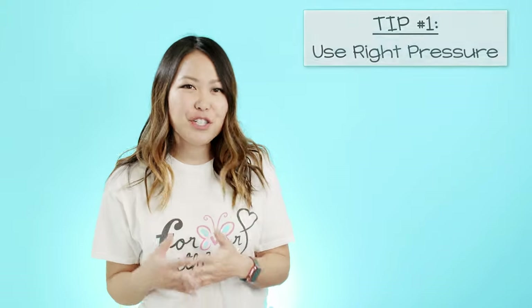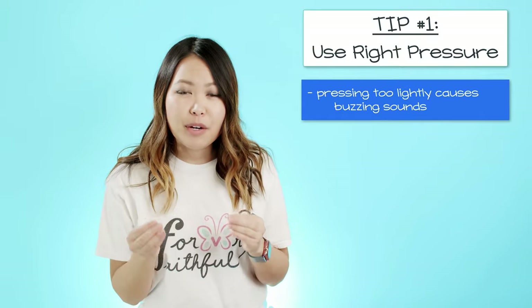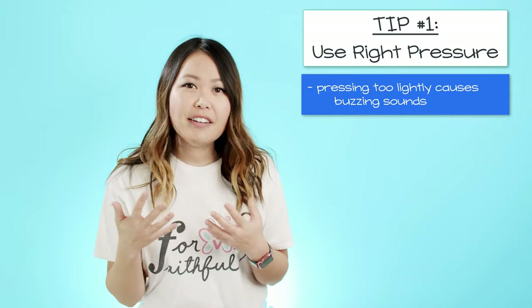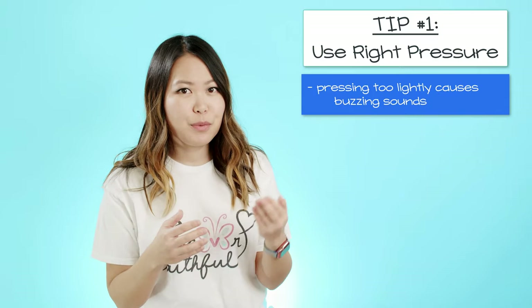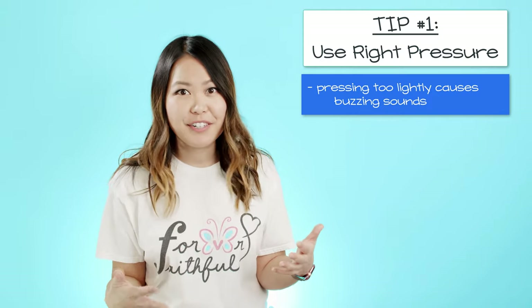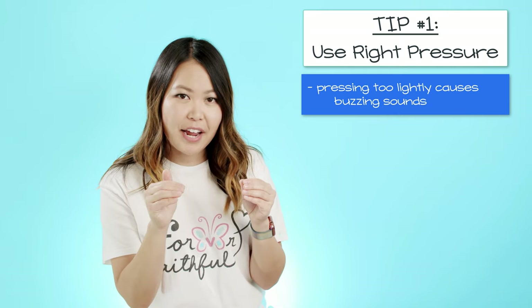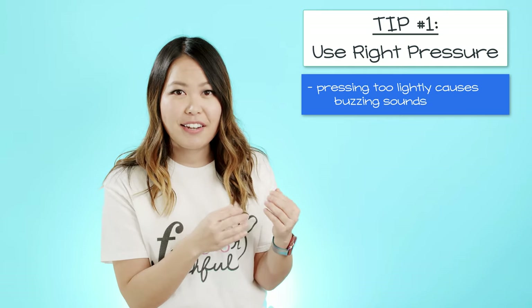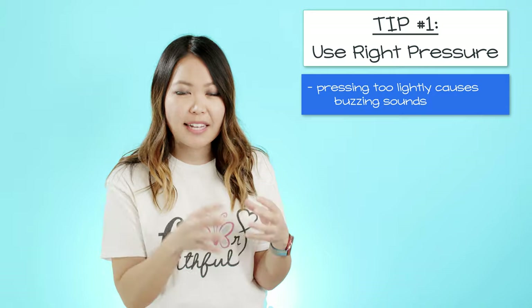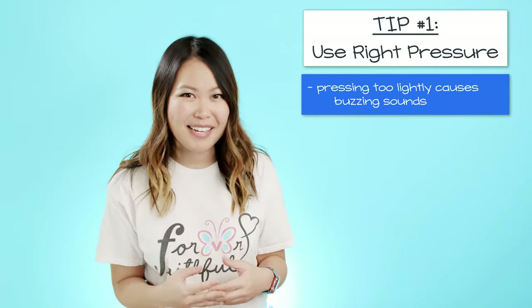My first tip is probably one of the most obvious ones: make sure you are pressing down on your guitar strings with the right amount of pressure. If you are pressing too lightly, this can cause buzzing because the vibration from strumming or picking is going to vibrate against the fret without being held down enough to produce a clear tone. I'll add a clip here to show you what I mean.